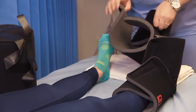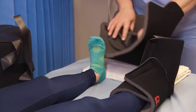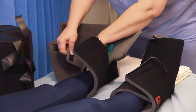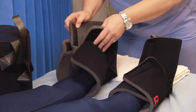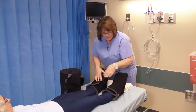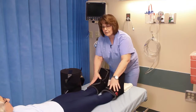We'll do the same on the other side. Have you get your foot right in there. Secure the ankle part first, the forefoot, and then the top part. Again, the red logo is on the outside of each lower leg.